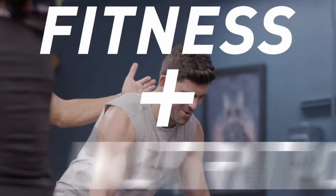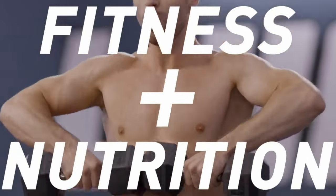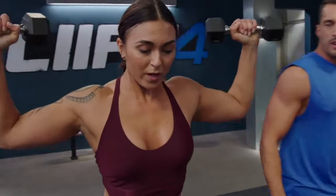The program is made up of strength, HIIT, boot camp, cardio, and muscle building workouts for an overall effective workout.